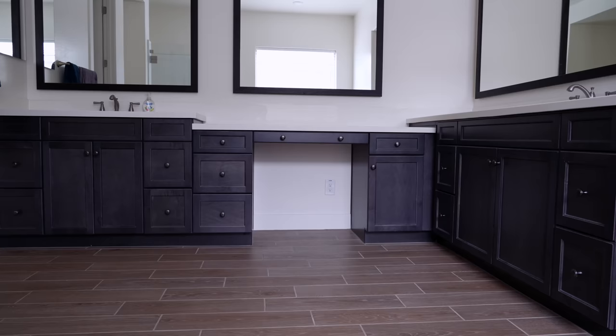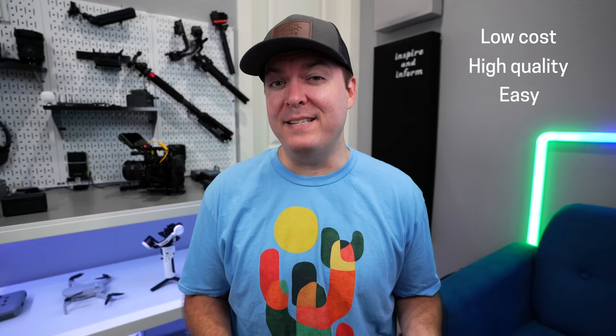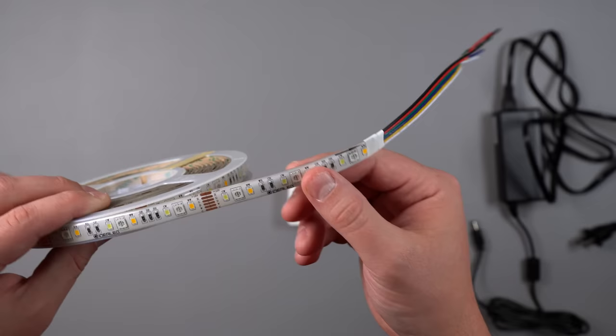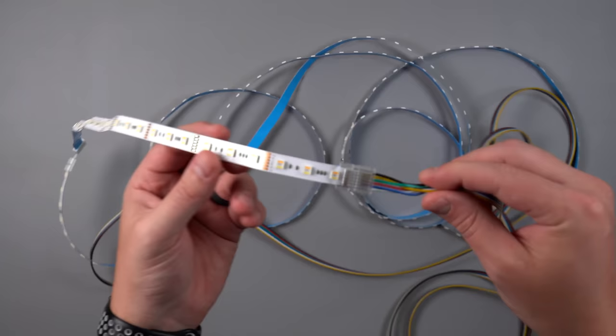I want to change my bathroom from this to this. The problem is I want it to not cost a lot, be high quality, and be easy. Is that even possible? Well, after trying out many different options and almost failing multiple times, I finally found a great solution. Seriously, anyone can do this because there's no soldering required and the results are amazing. Let me show you what I did.